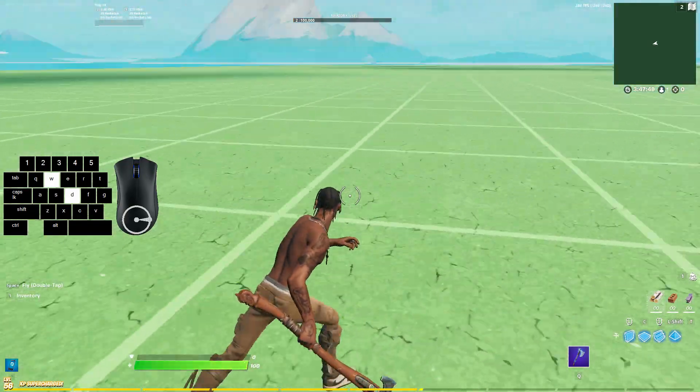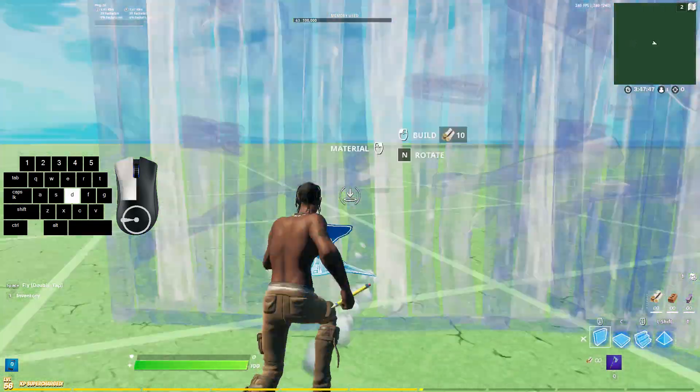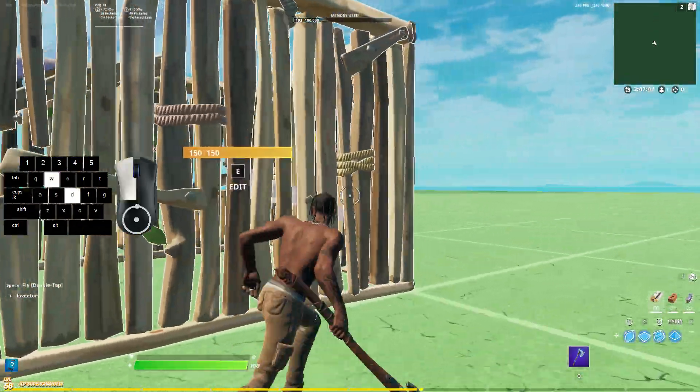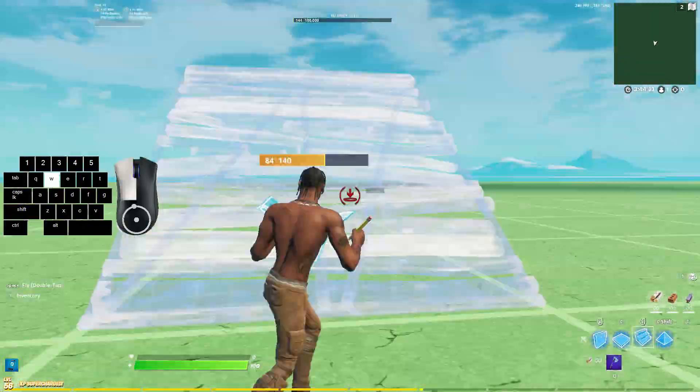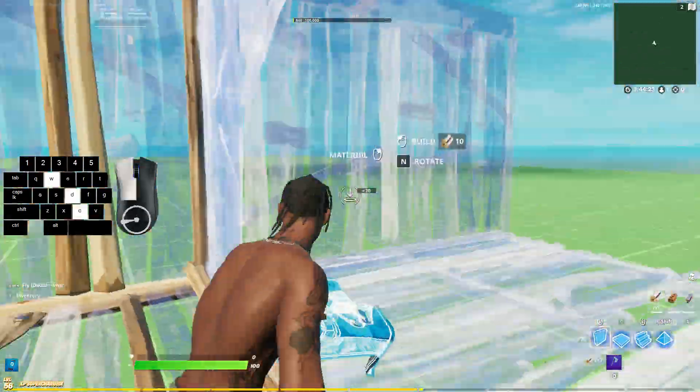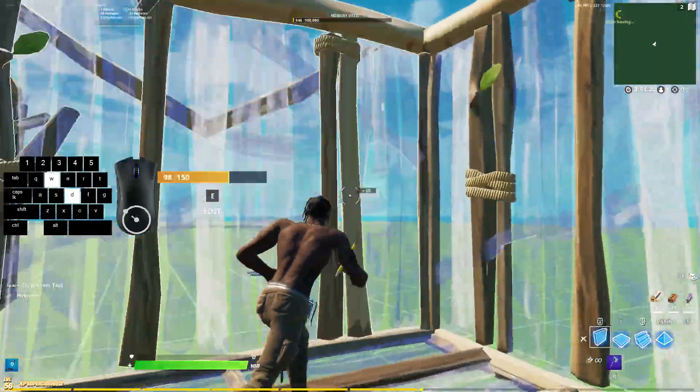All this does is it gives you these different angles you can hit. Say your enemy's in a box, you can be running around their builds while keeping an eye on them, applying pressure to different walls. It also really helps with your tunneling. You're able to just hit angles you normally wouldn't be able to hit. It's much easier to wrap around in full circles like this right here.